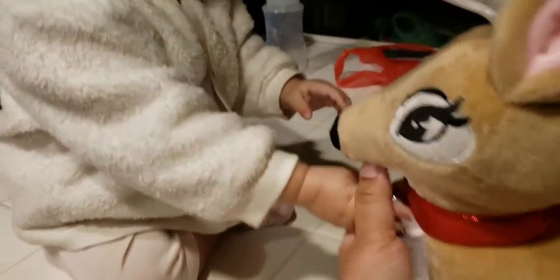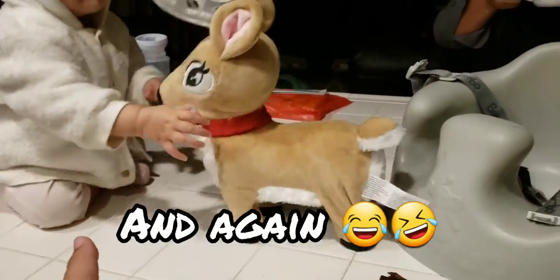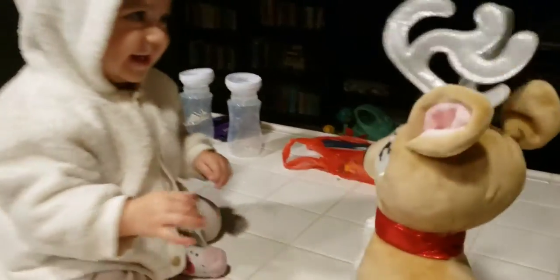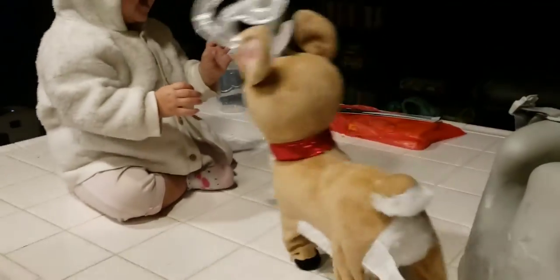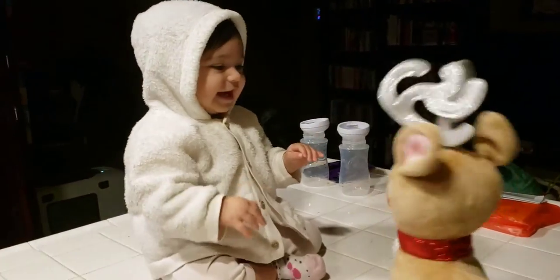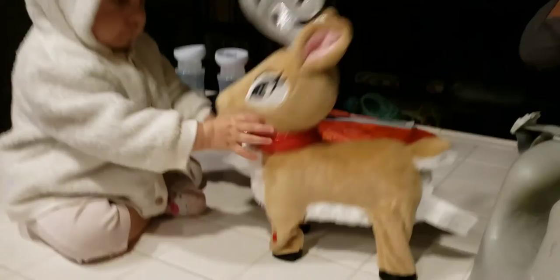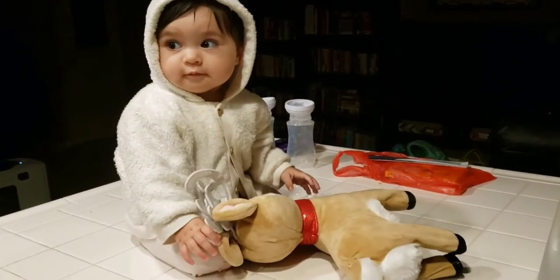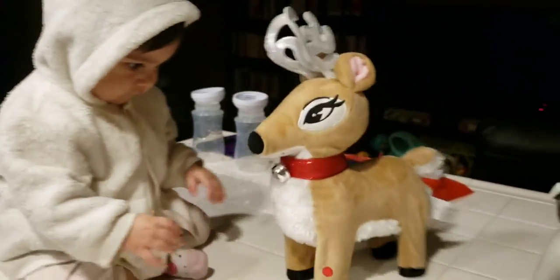Wait — be nice, be nice, be nice. Ready? Oh! Is it a little Christmas tree? Oh, oh, oh — where would it go?